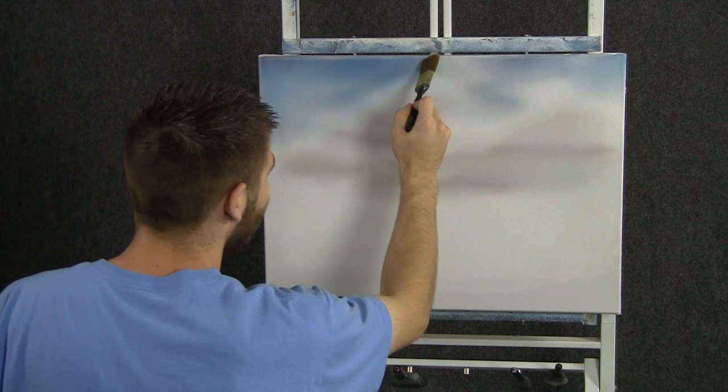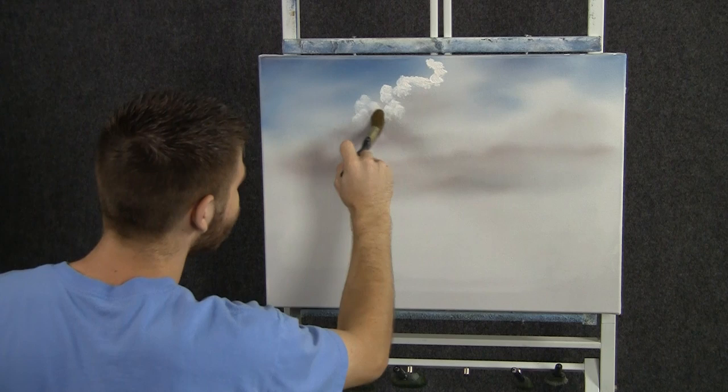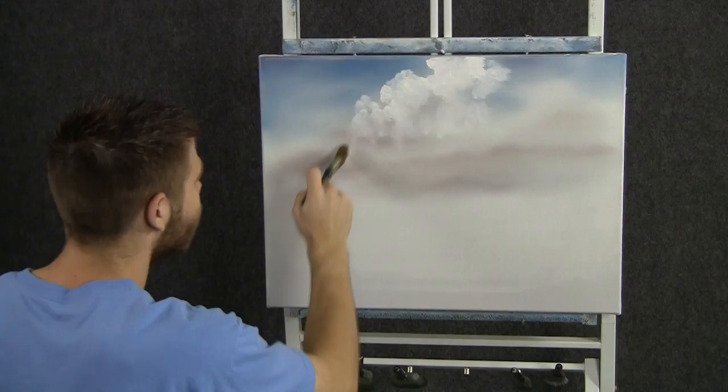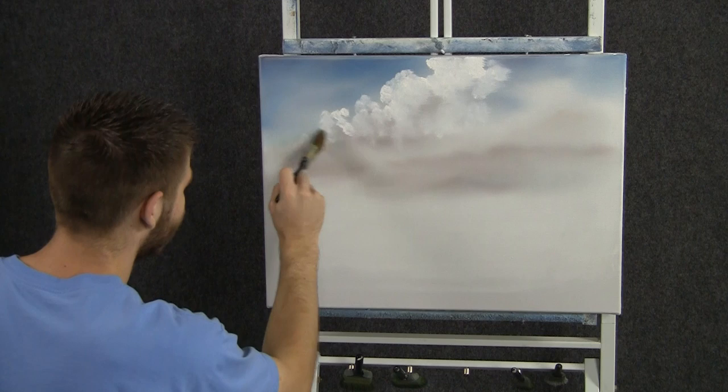Next, we'll pull a one-inch brush through some white paint and come right up here and begin dropping in some highlight on these clouds. I'm just going to use tiny, tiny circles today to drop in a nice loose shape of a cloud. I want to always keep that brush moving, moving very quickly, so that I have a very nice soft cloud shape. Don't want anything that's too symmetrical, because that wouldn't look right.